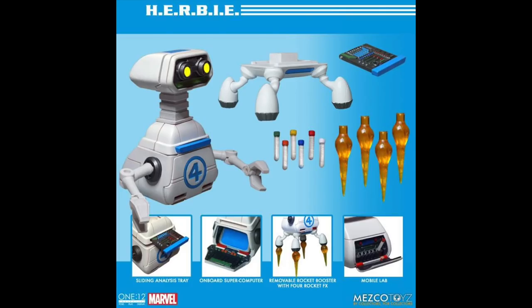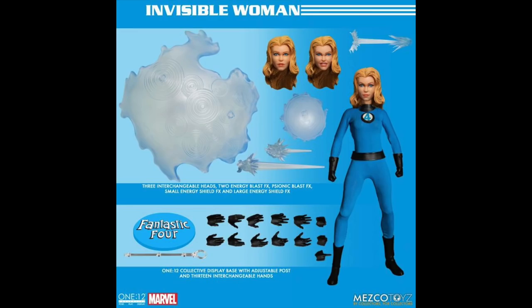That's probably going to be the best HERBIE figure in existence. Then here's Invisible Woman — look at all those interchangeable hands right there. You have the huge invisibility effect, a smaller invisibility effect, and then three separate invisibility projectile effects. The stand looks really dope, and that's my least favorite one from this set so far. For a hundred-dollar Invisible Woman, that doesn't look too bad for Mezco Toys, especially having a huge invisibility effect with her and three interchangeable heads.